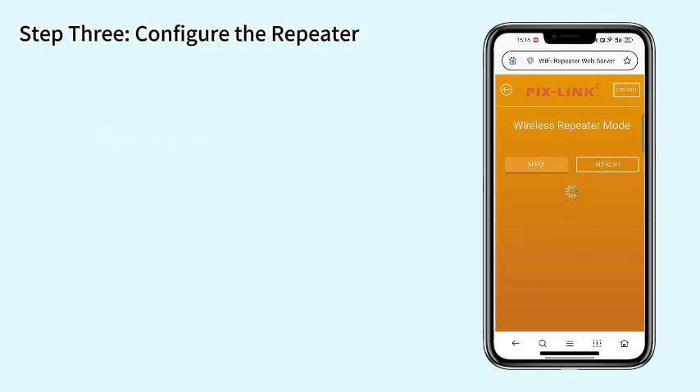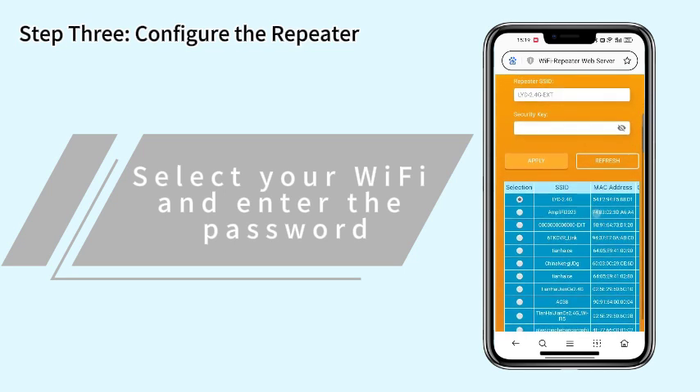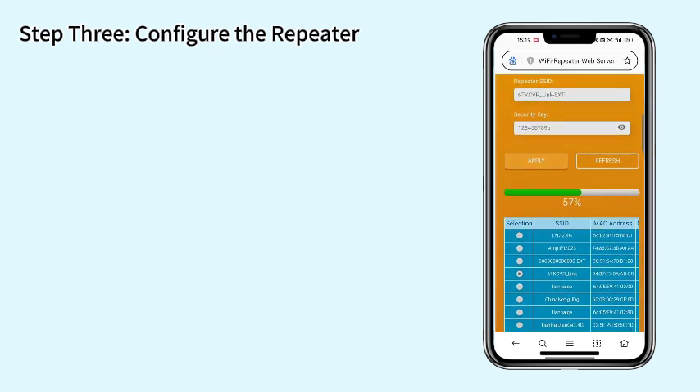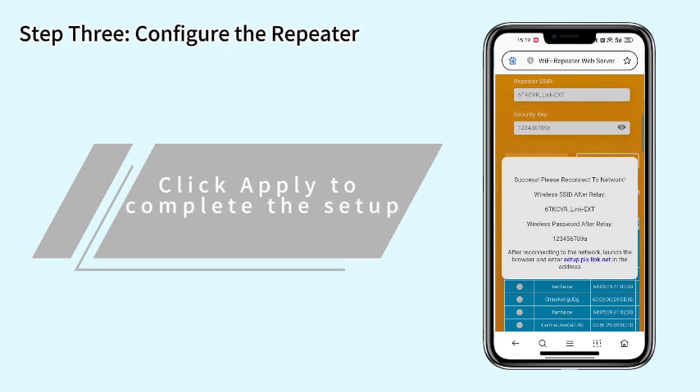Scan for Wi-Fi signals. Choose your Wi-Fi, select it and enter the password, then click Apply to complete the setup.